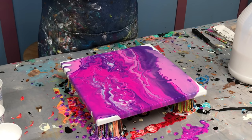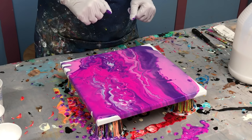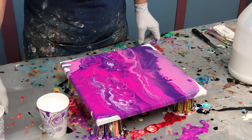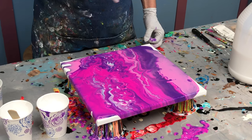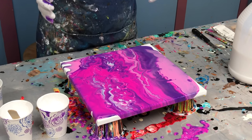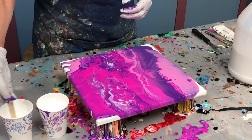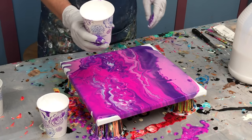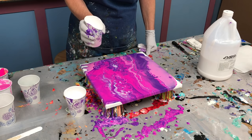I added just enough water to thin it down to where I want. Now I have full coverage. I have some white mixed up in two different cups, partially full. The reason I have them partially full is I'm going to pour the white out onto the canvas and I want better control — a very full cup gives you less control. I'm also using a paper cup instead of plastic because I'm going to bend it so I have a little bit of a point.